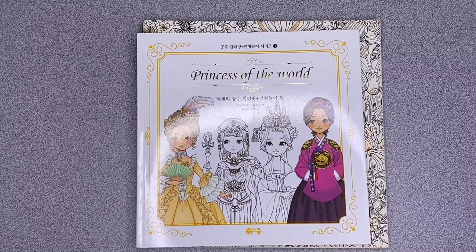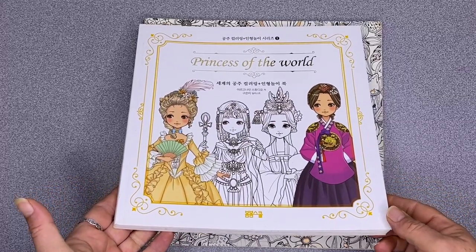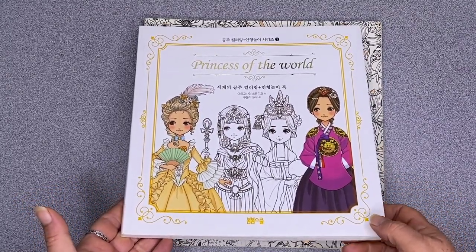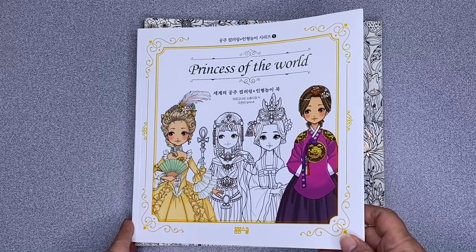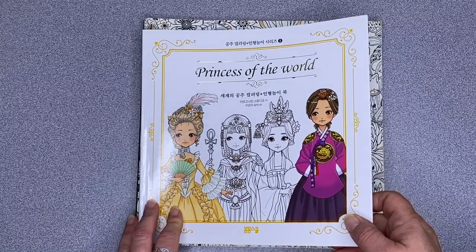Hi, it's Leigh from colouringqueen.net and today I want to show you a Korean colouring book. It's called Princess of the World rather than Princesses, but never mind. You can see it up against Joanna Bassford's World of Flowers, and it is reflecting a little in the light because it has a lovely glossy cover!